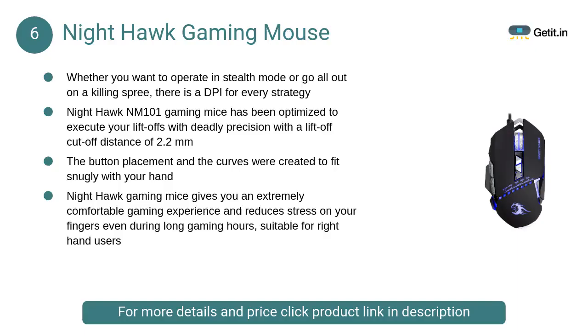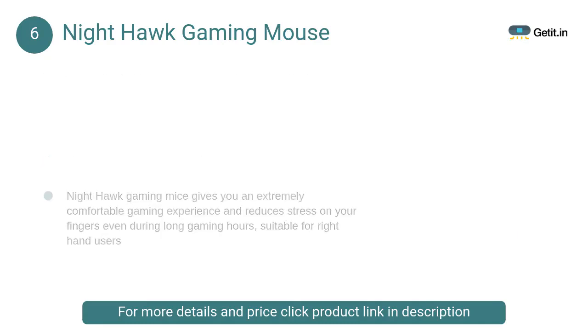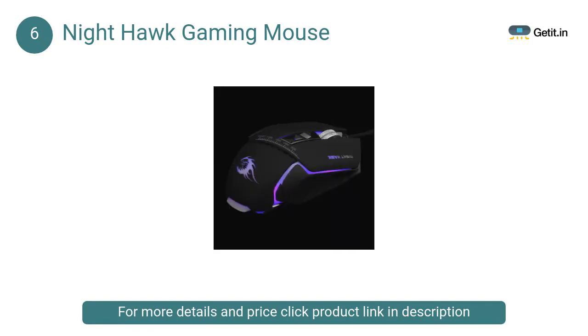At Number 6: Nighthawk Gaming Mouse. The Nighthawk NM 101 FPS Gaming Mouse features colorful RGB breathing backlight, eight customizable buttons, and up to 3200 DPI in a metallic black design. Whether you want to operate in stealth mode or go all out on a killing spree, there is a DPI setting for every strategy.